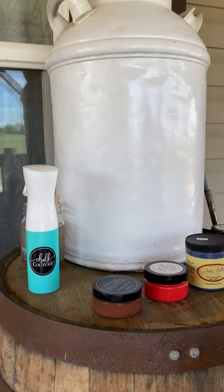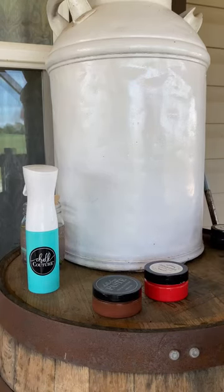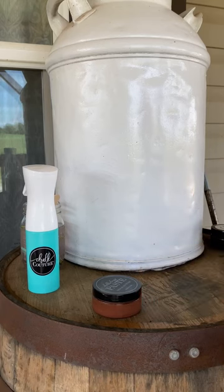Hey guys, it's Saturday afternoon. I'm doing a little chalk project out here on my front porch because it's so pretty out here today.